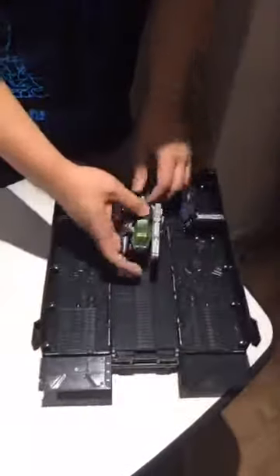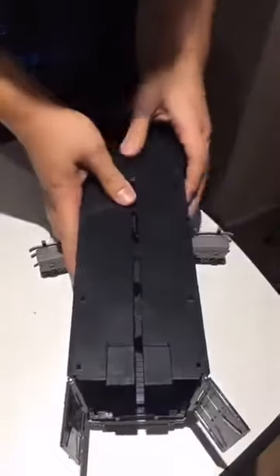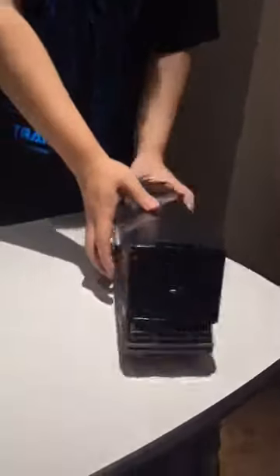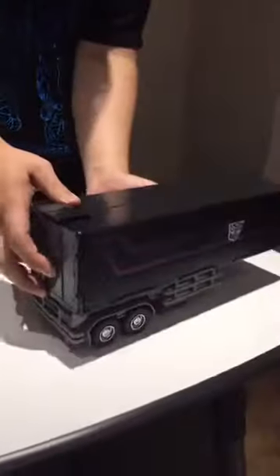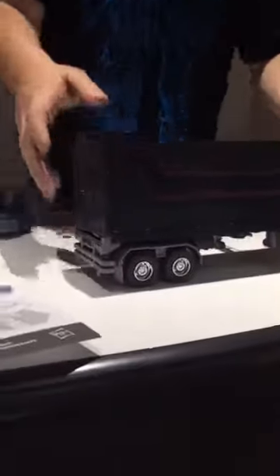Let's take a look at the trailer. I'm going to transform the trailer for you. And ta-da — this is what the trailer looks like.